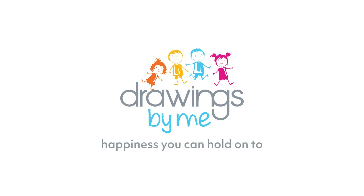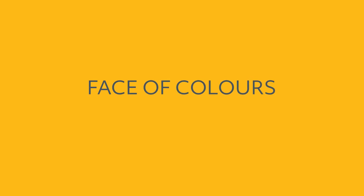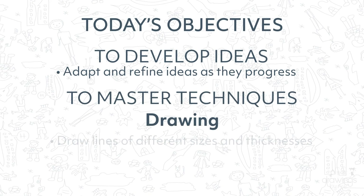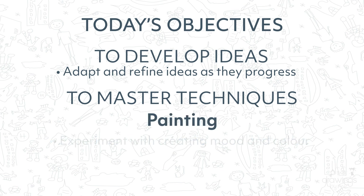Hello and welcome to your Drawings by Me art tutorial. Today you will be creating a face of colours. You will be learning how to develop your ideas as you create your artwork, using watercolours to create a background of colour, and also matching colours to your emotions and moods.